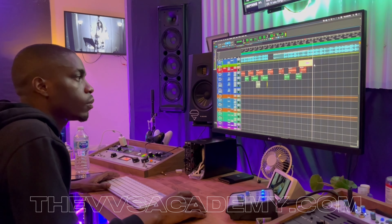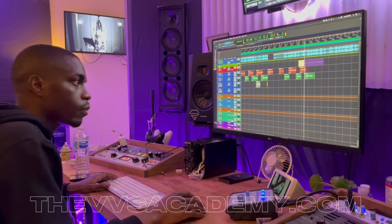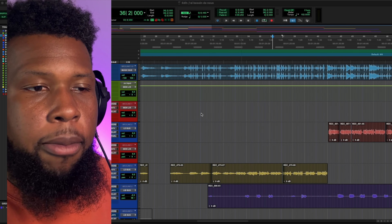Before we get started, if you don't have a template for recording in Logic or Pro Tools, definitely check out my free template down below — it's going to completely change the way that you sound, the way that you record, and really inspire you to make some great music right away. Let's jump into the track and play it back.